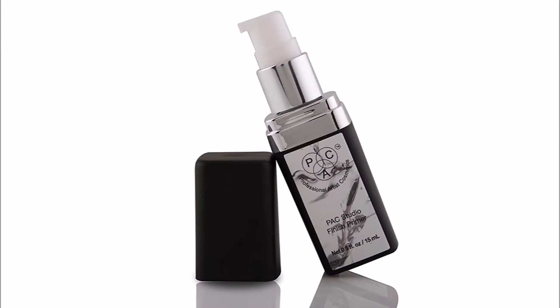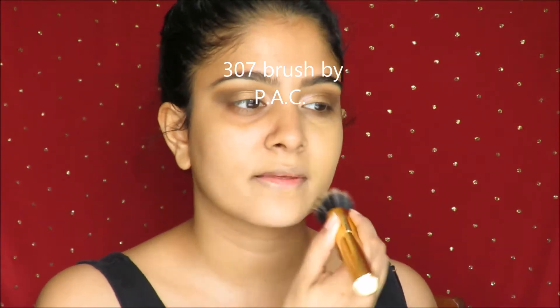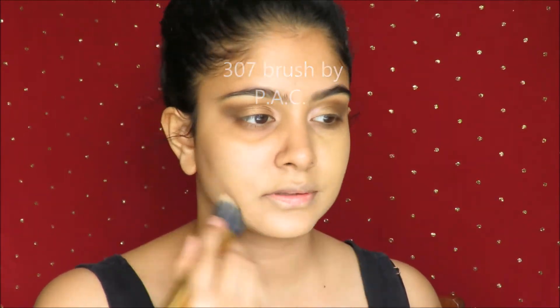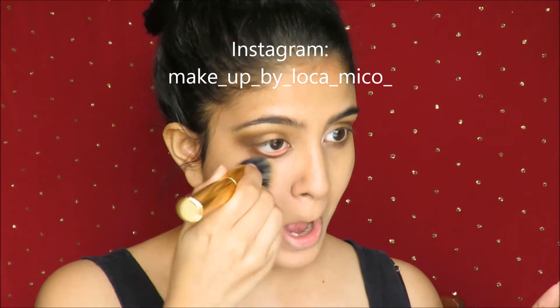Moving on to skin, I use this primer by PAC, which is an amazing primer that really helps fill out your pores and also give your skin a smoother and less oily appearance. Taking my shade of foundation, which is DFD, I put that all over my face. Here I am using a limited edition Tarte brush, but you can definitely use a flat foundation brush, which is 307 by PAC or any other dual fiber brush. Make sure you get very well into your hairline — we don't want any harsh lines — and we just blend everything in place with our trusted friend, the Damp Beauty Blender.